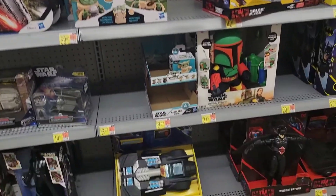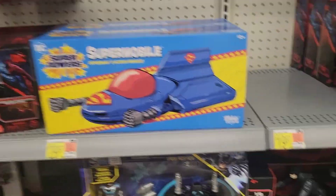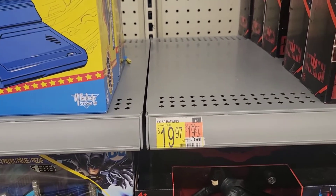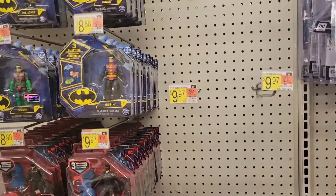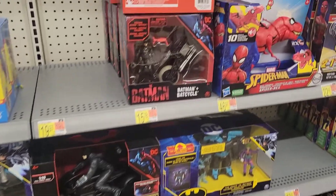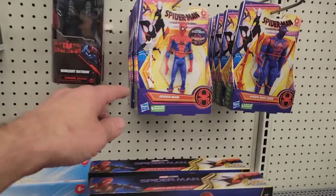There is a Supermobile here for 20 bucks. I was curious to see what the bat wings are gonna cost, and apparently it looks like it's gonna be 20 bucks too — definitely doable. I did see a few other new things here.